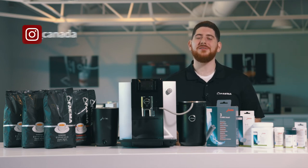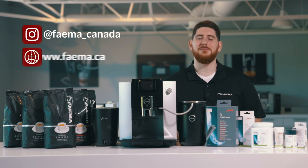Don't forget to check us out on Instagram at Fiamma underscore Canada for some cool and fun content. And don't forget to check out our website for all your cleaning and maintenance product needs at www.fiamma.ca.